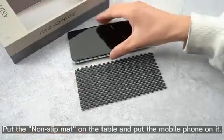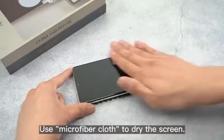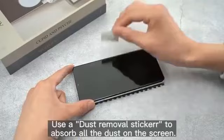Put the non-slip mat on the table and place the mobile phone on it. Clean the phone screen with an alcohol wipe first, then use a microfiber cloth to dry the screen. Use a dust removal sticker to absorb all the dust on the screen.